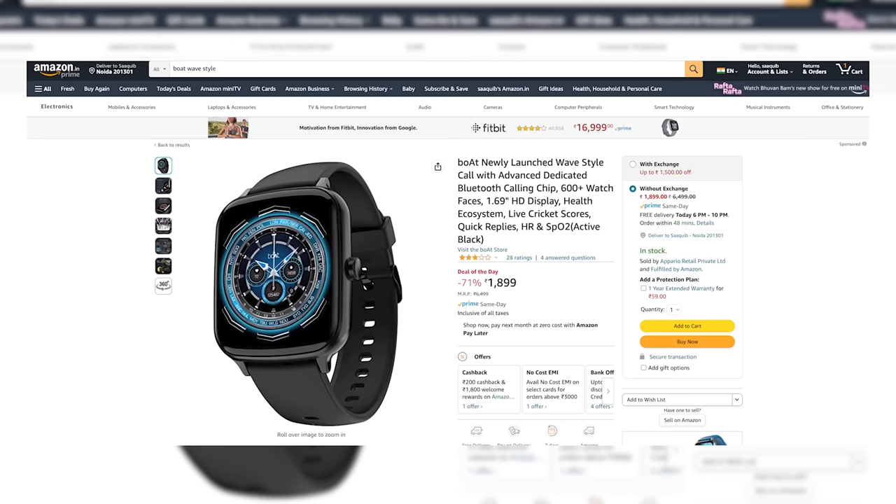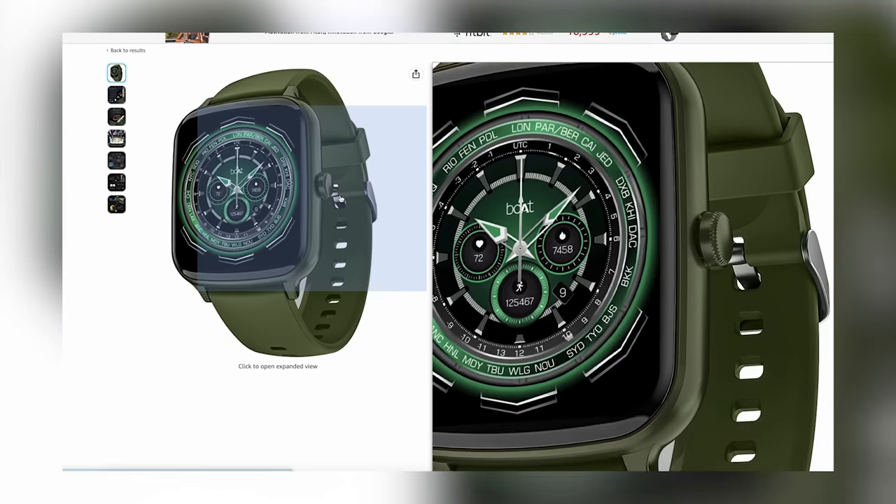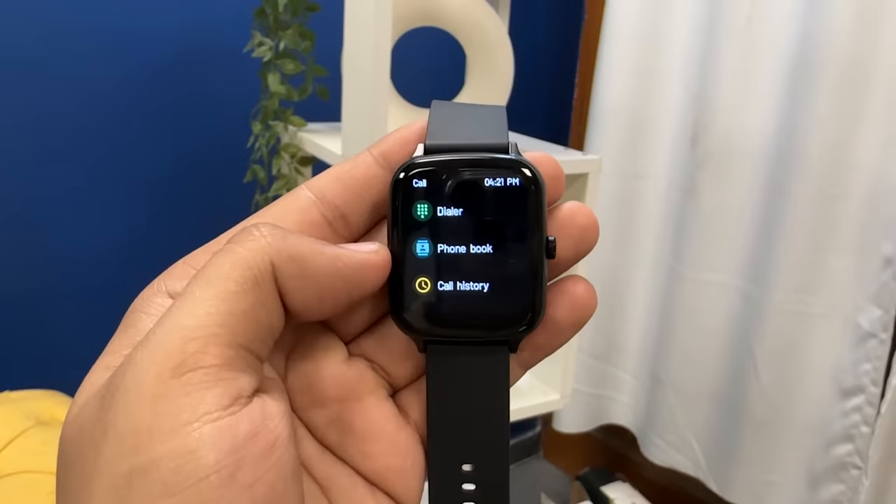The Amazon price is 1900 rupees. The same watch is available in different colors: purple, olive green, and cherry blossom — you can choose your favorite. First of all, in the calling option you will get a dialer.